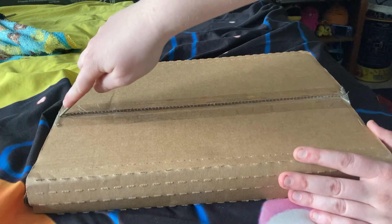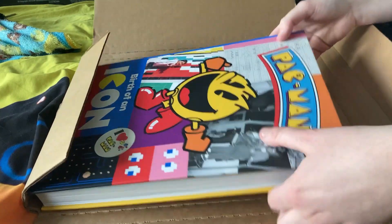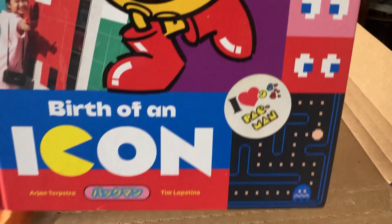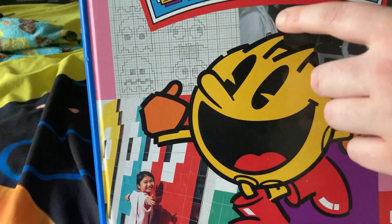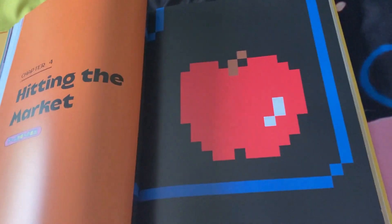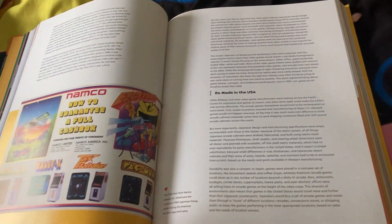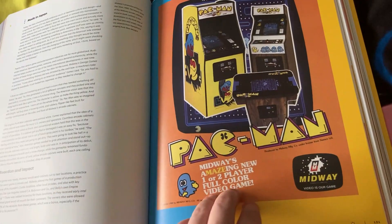All right, we got ourselves this package — it's heavy, so let's see what it is. And I got myself a very big Pac-Man book. This book is called 'Birth of an Icon' and it is so heavy. We got ourselves Pac-Man and the old-fashioned logo and everything in it. Here's the inside of the book — we got a lot to see here. We got other games too, like Galaxy and Mappy and Rally-X and all these other games. It just tells you the history of Pac-Man and the other games, or Namco itself.